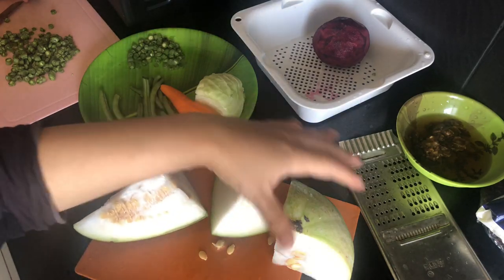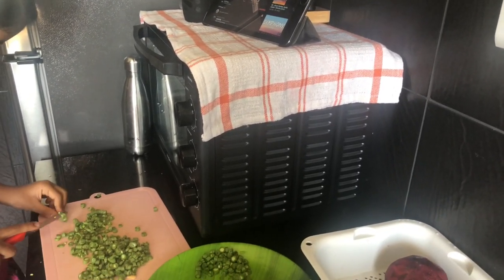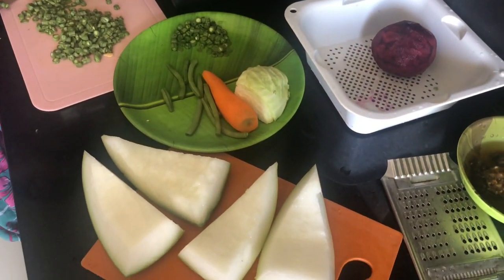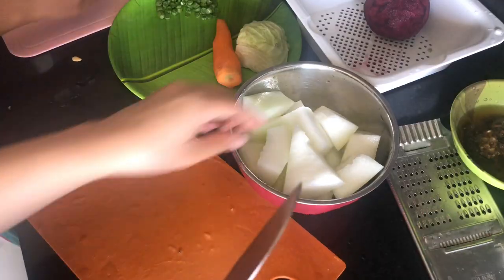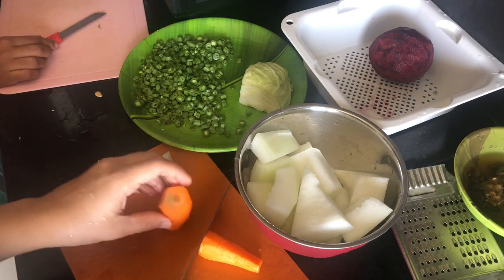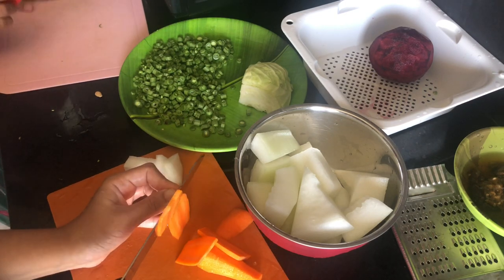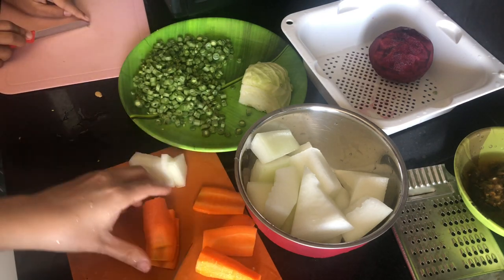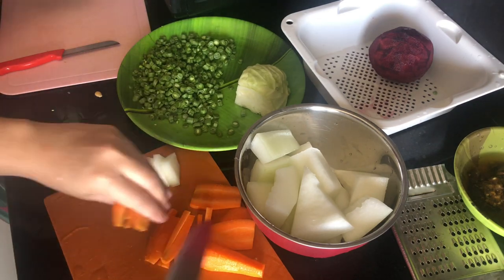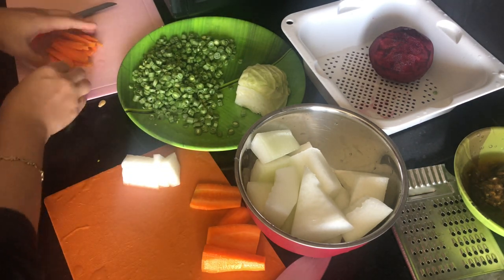Then we will cut the fish. We have a lot of water. I can help you with this. You can cut it out. Beans, cabbage and carrots will be made by the beans.